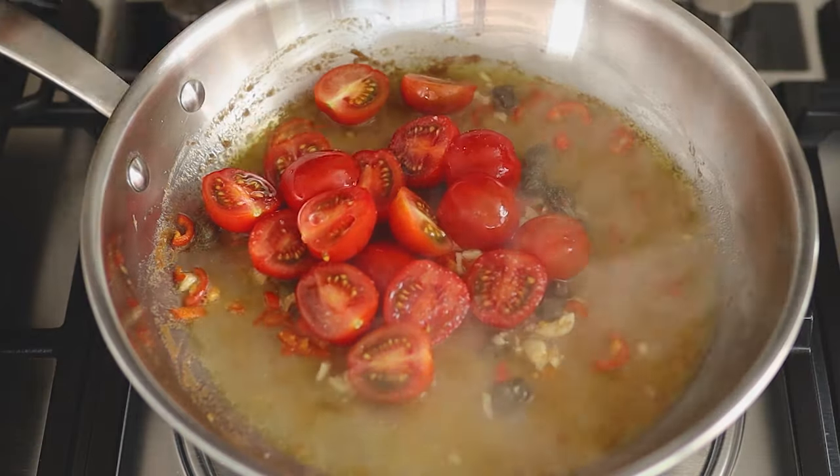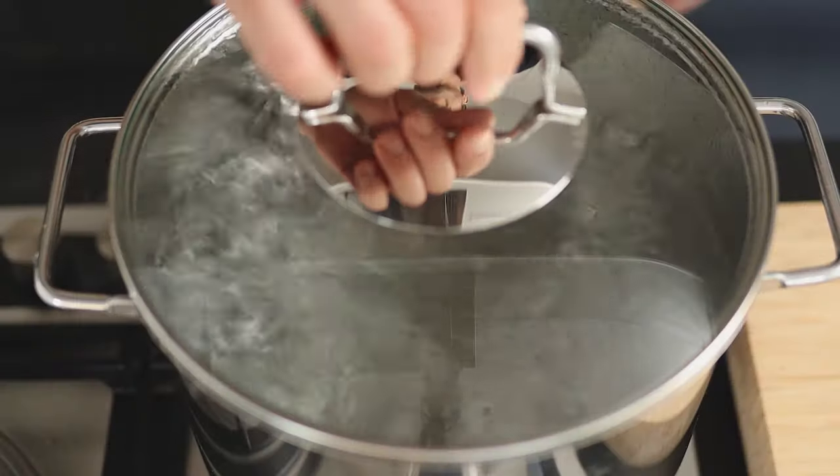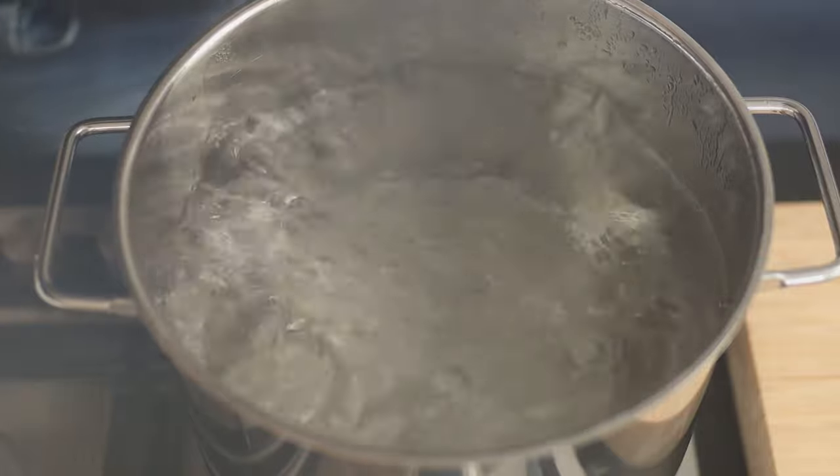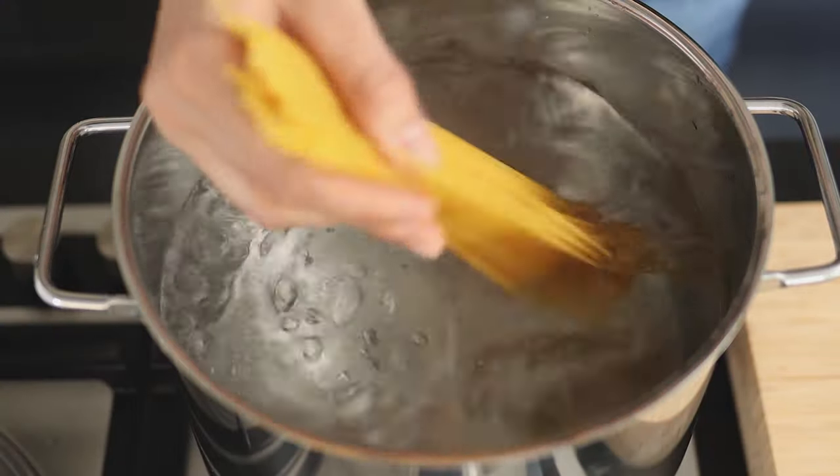I apparently can't find a lid for this pan so I'm using aluminum foil, and let it simmer on medium heat until the spaghetti is ready. Add salt and the spaghetti to the boiling pasta water.